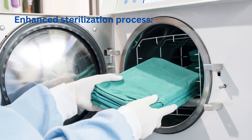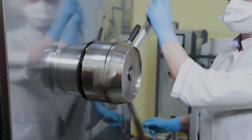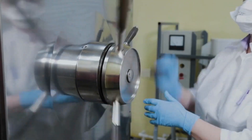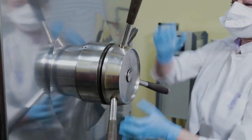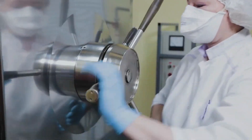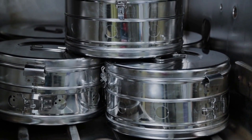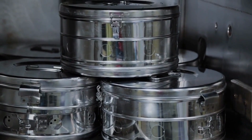Enhanced sterilization process: sterilization methods such as autoclaving, steam sterilization, or chemical sterilization work most efficiently on instruments that are free of organic debris. If instruments are not adequately cleaned before sterilization, the presence of contaminants may shield microbes from the sterilizing agent, reducing the efficacy of the sterilization process.